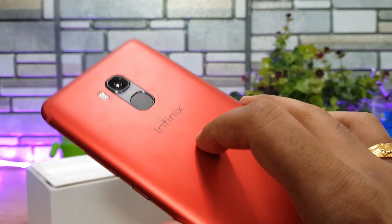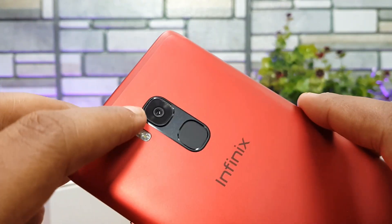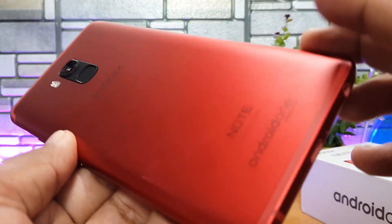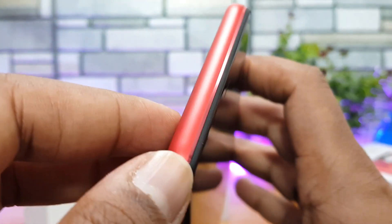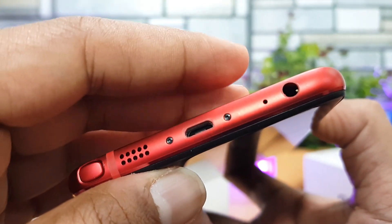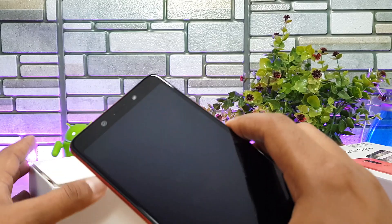We have the red variant here. This is the metal unibody construction and the antenna bands at the top and bottom give it a good feel. We have the 16 megapixel camera, dual LED flash, the fingerprint scanner, and Infinix branding with the Android One logo. The power and volume keys are on the right side, the SIM tray is on the left, the top panel has no openings, and the bottom panel has the micro USB charging slot, 3.5mm audio jack, and the stylus slot.